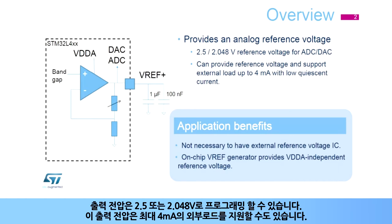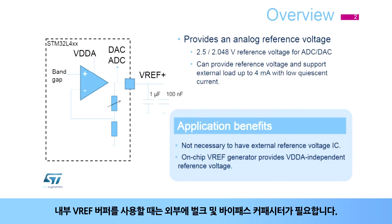This output voltage can also support external loads up to 4 milliamps. External bulk and bypass capacitors are required when the internal VREF buffer is used.